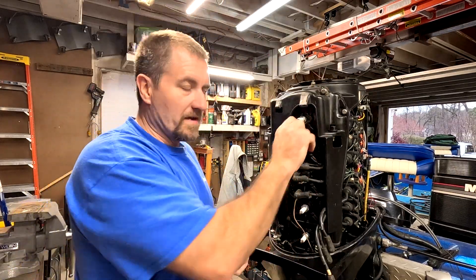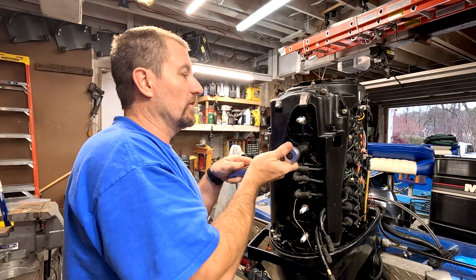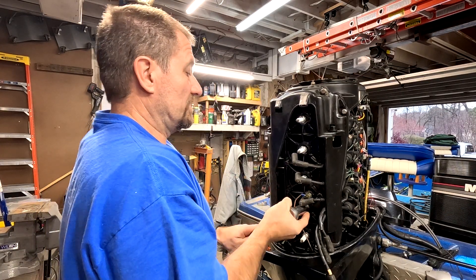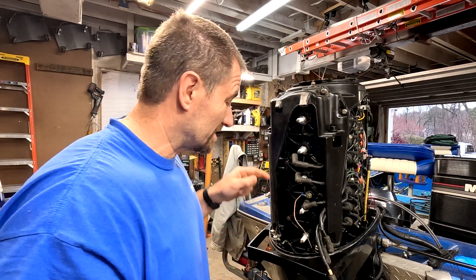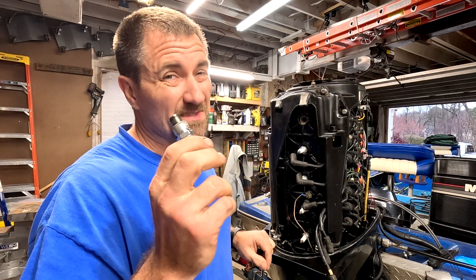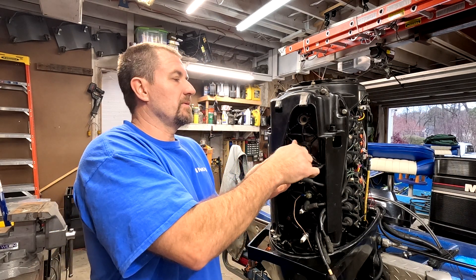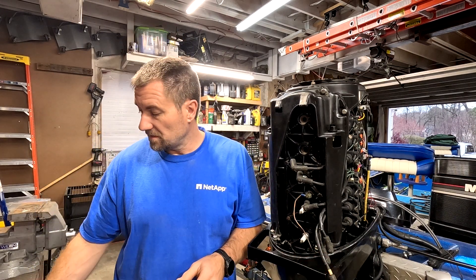That bottom one's a doozy. The main reason why we want to take all six spark plugs out is because when we crank it over using the starter, we want to make sure there's no restriction during the test. Now I've got to get a wrench way down there because number six is a pain. The good thing about taking the plugs out is that you get to inspect them - look at that, that looks pretty good. I'm going to lay them out in order so I can keep track of which cylinder is looking how.